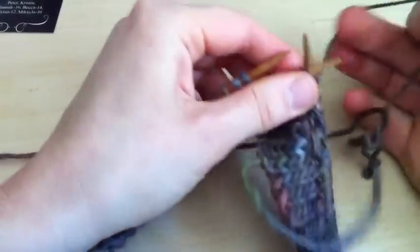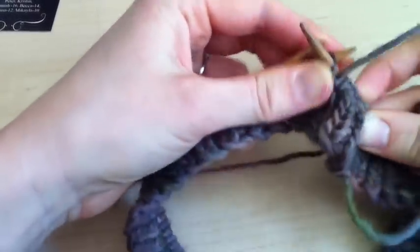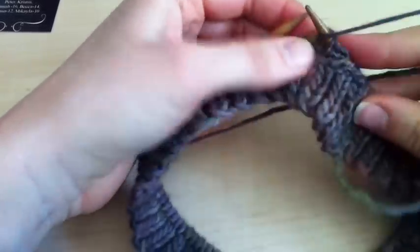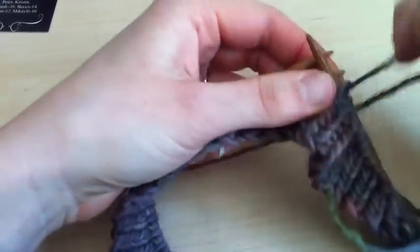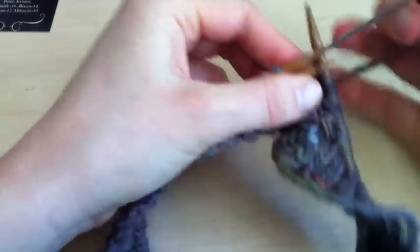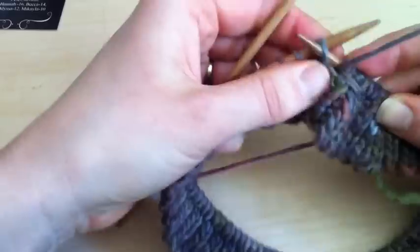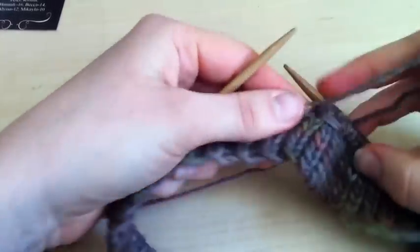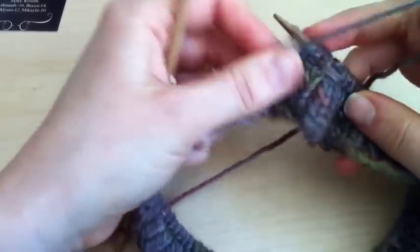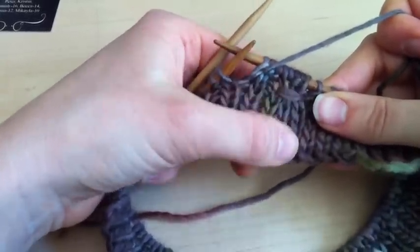Then knit one, purl three, knit one off of your extra needle, back onto your needles in the round, and then you're going to do purl three and start all over again. That is how you do a simple smock pattern. In my patterns I call it a smock five because you're smocking five stitches together.